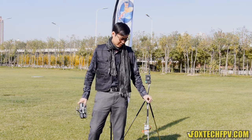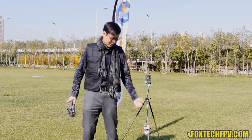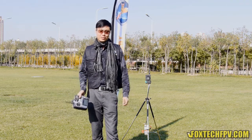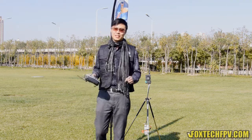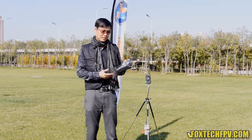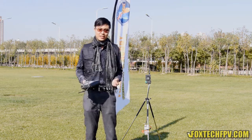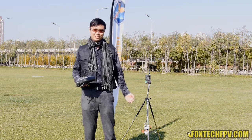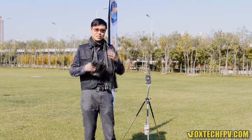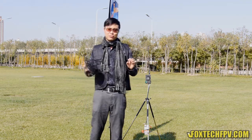Only a few receivers can reach 14 channels, so what's the benefit of 20 channels? You can use 2 receivers and 2 transmitters together. For example, I can control my plane with one transmitter using 10 channels, and another person can use a separate radio and receiver to control the gimbal on my plane. So you don't need another transmitting system — just this, with 2 receivers and 2 radios working together.